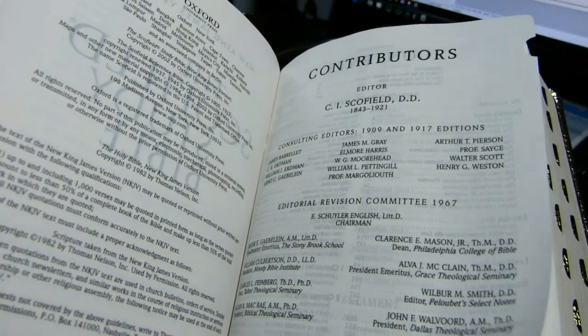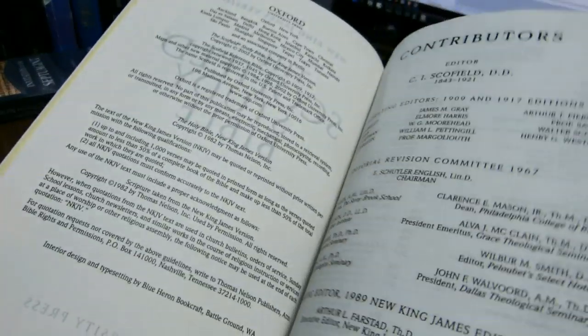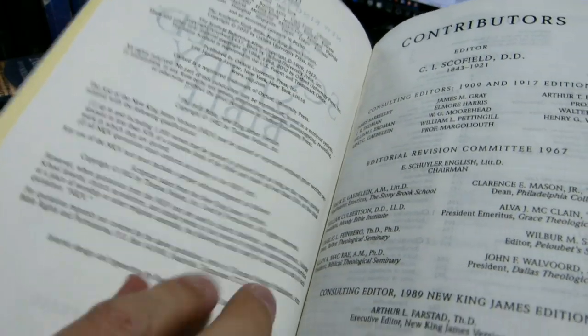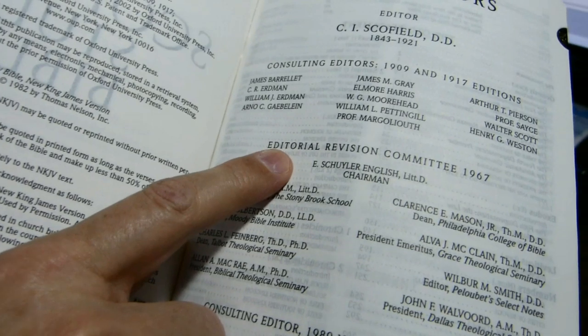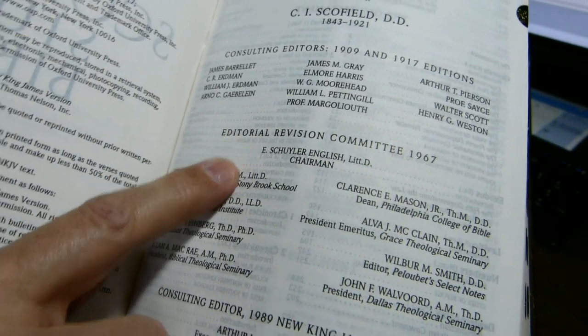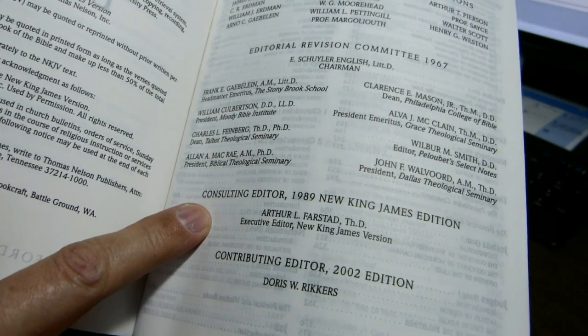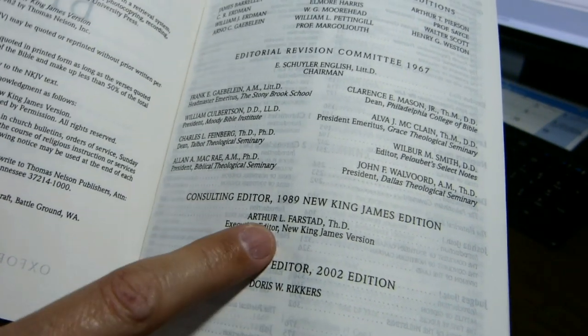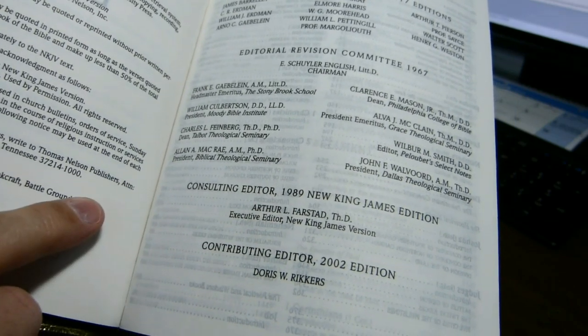Contributors: C.I. Schofield, just like in the original. It gives you the revision committee from 1967, and the consulting editor for 1989, the New King James edition, which was Arthur Farstad, who was the executive editor of the New King James Version.